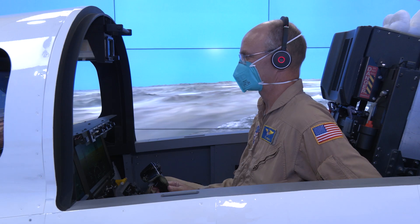This is our X-59 sim lab. The X-59 project is: can we fly supersonic without making much of a boom on the ground and set standards for quiet supersonic flight.